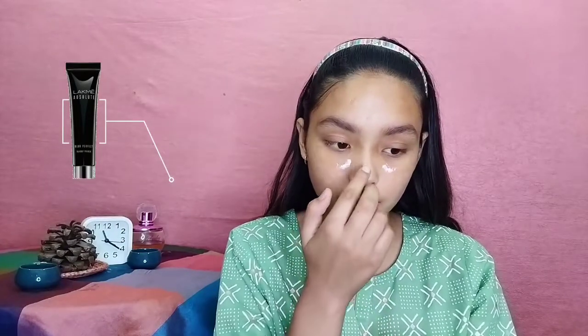Next, make sure to use a good primer. Primer acts as a layer between your makeup and skin — it blurs out your pores, pimples, and any problematic areas, giving you a smooth and clean canvas so you can show your creativity and paint your makeup on your face.